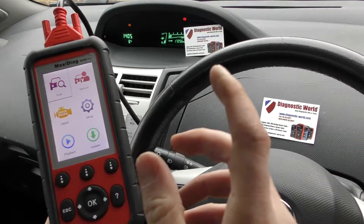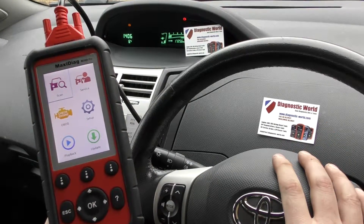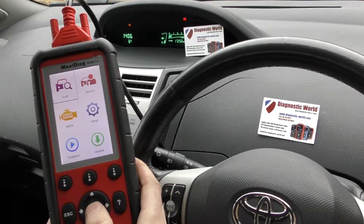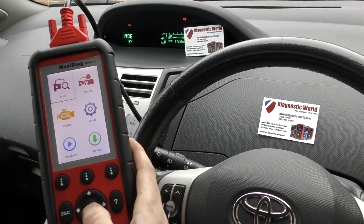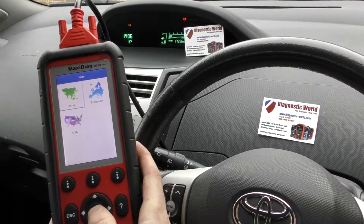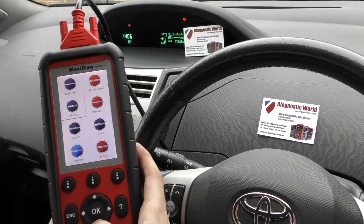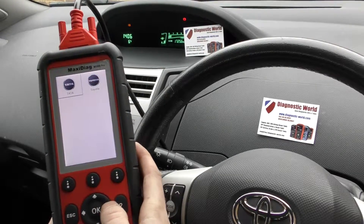So we have the ABS light showing on the dashboard here of this Toyota Yaris, and we're going to click in to scan. First of all, we've got this tool plugged into the diagnostic port. So we're going to click on scan, then click Asia, and we're going to select our vehicle — we need to find Toyota. There it is.